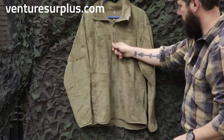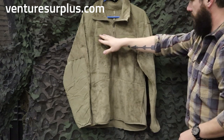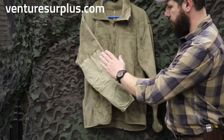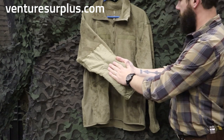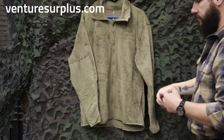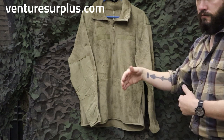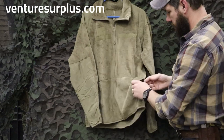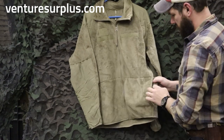They zip up in the front — you've got a good zipper right here. You've got spots for your rank, your name, your U.S. Army tape and everything like that. Reinforced elbows, which is always nice, and reinforced shoulders. So if you're wearing gear over this or just a rifle sling, you're not going to wear through the fleece faster. They also got some good pockets down here — they're pretty big and go all the way in.